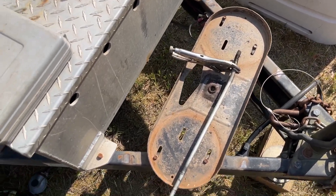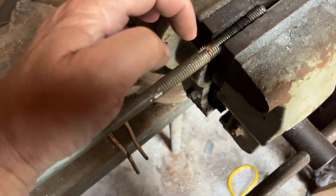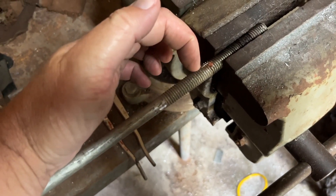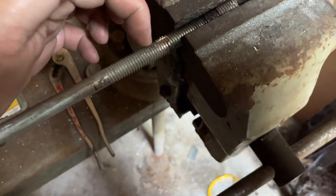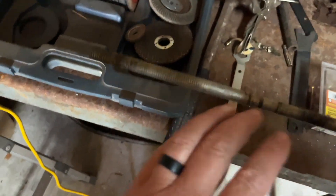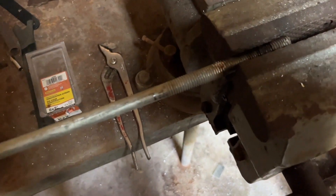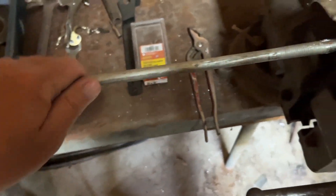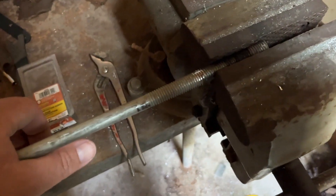I managed to straighten this out fairly straight and I'm just going to cut it off. I'll lose a couple inches just above where I had to grab it with the vice grip, which did damage the threads. I'll cut it off just above that point and address the end so it can be used again. I think it was tightened down far enough that I've got enough length to work with. If not, I could cut it in the middle and extend it — I just need good threads at either end.